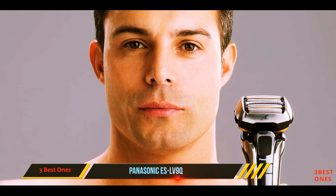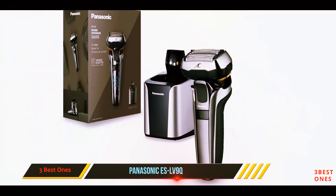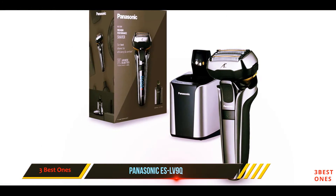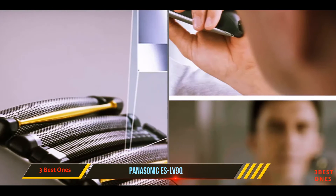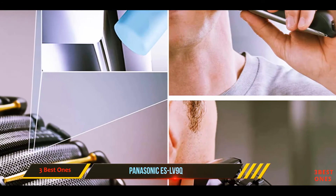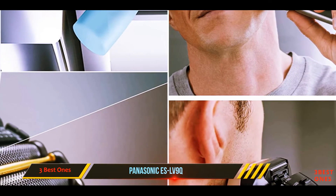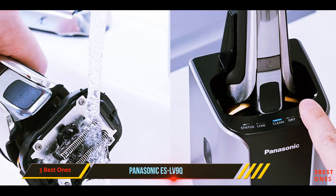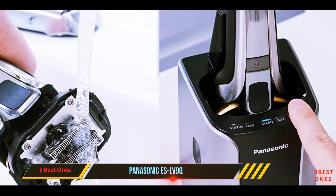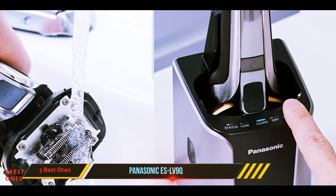The SLV9Q comes with an excellent automatic cleaning station, but to be honest the razor is very easy to clean manually, so the station is not a must-have. You can save some money by getting an Arc 5 model without the station. Budget options won't match the performance of the high-end razors, but they can do a very decent job, especially if you shave more often.